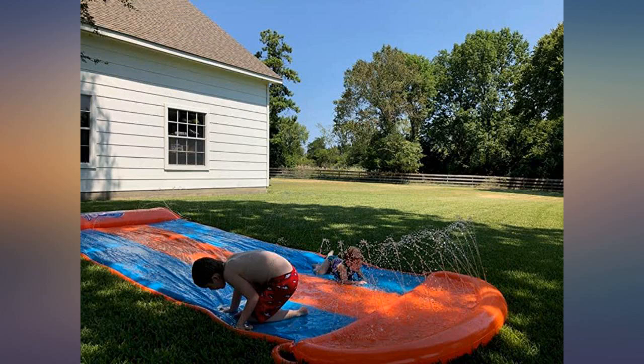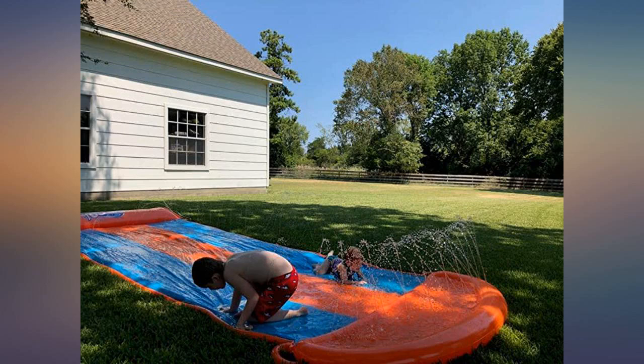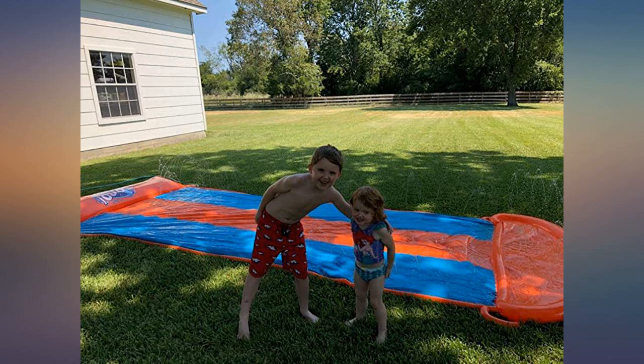These are made better than when I was a kid. We are very happy with this Bestway triple water slide from Bestway. The adults had most of the fun, but our 4-year-olds are enjoying this too.